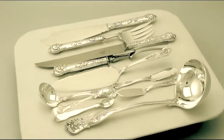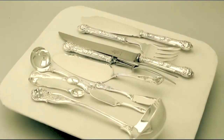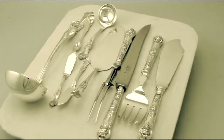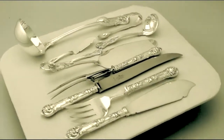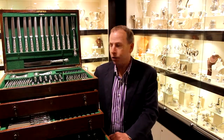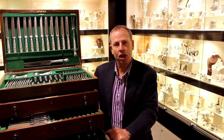The highlighted features of this magnificent service make it one that can be sold with my highest recommendations. If you require any further information or assistance regarding this magnificent canteen of cutlery, please do not hesitate to contact us via telephone or email.